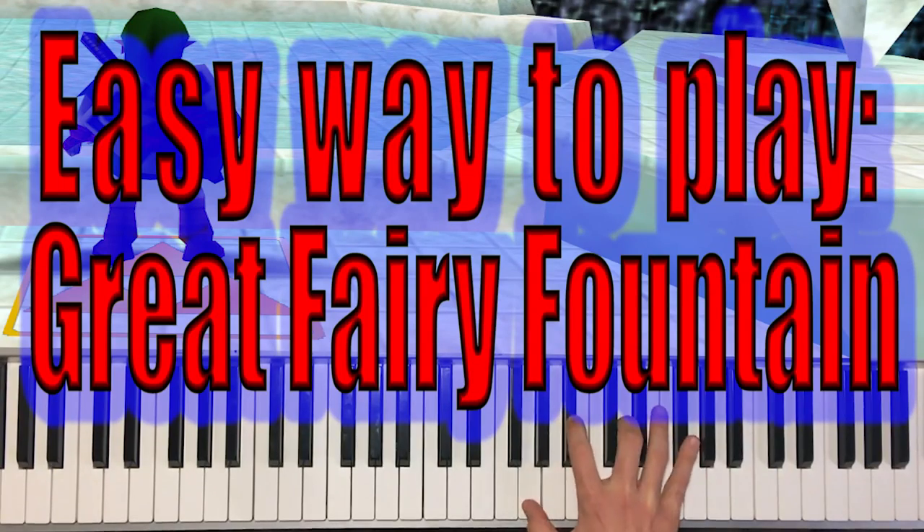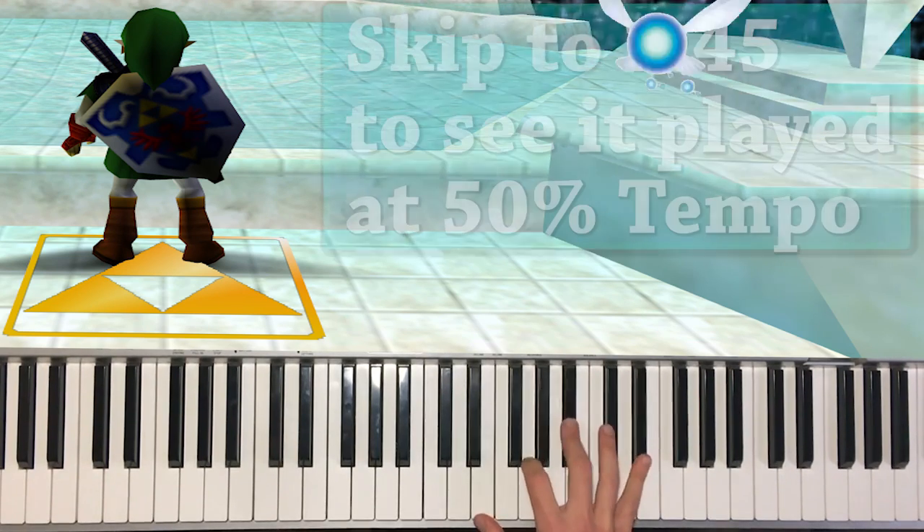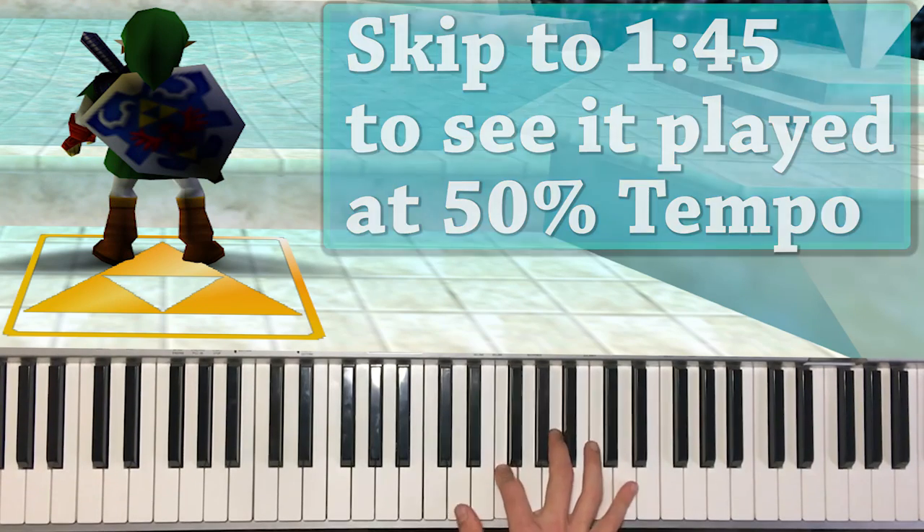The piece we're going to learn today is Great Fairy Fountain from The Legend of Zelda. The way this piece is written is really easy to remember, because for most of the piece, the melody is written on the 9th of the chord that you're playing. I'll show you what I mean.